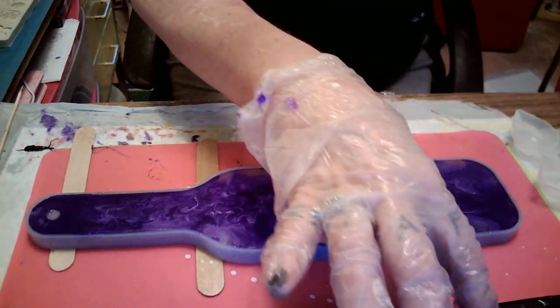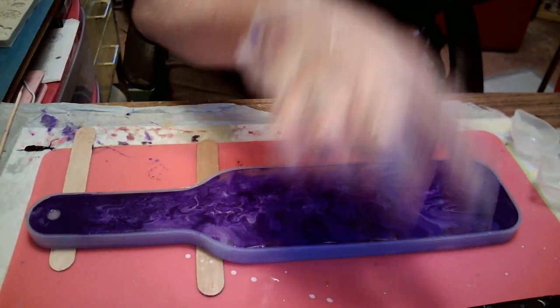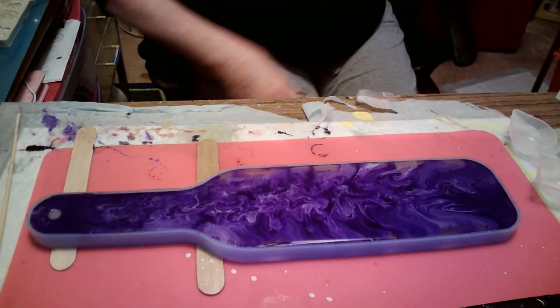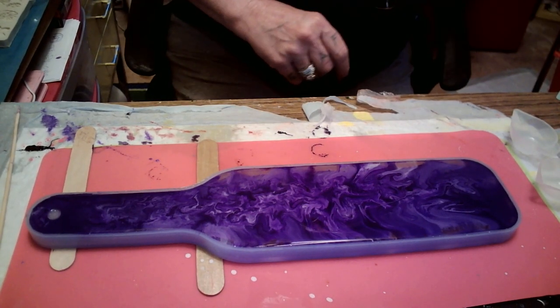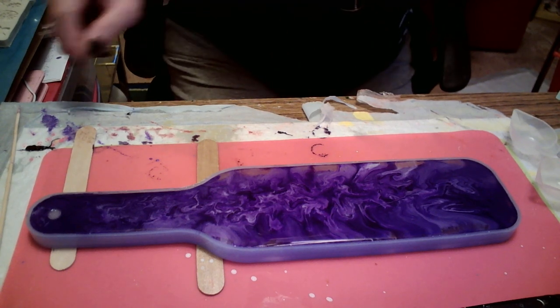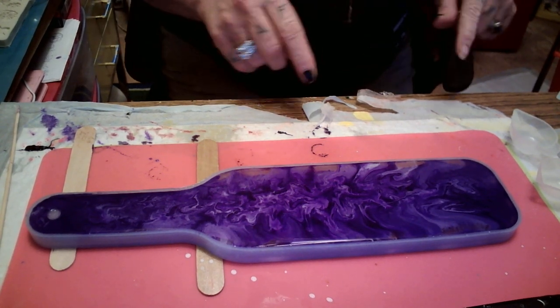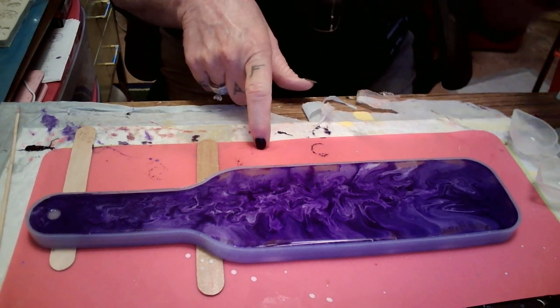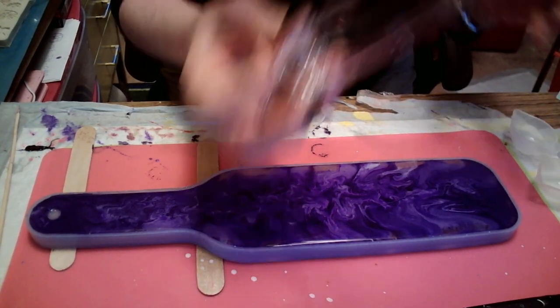Okay sweet loves. I will be right back — my UPS man's here with some new molds. I'll be right back. Okay guys, got that on there. Now while this is curing, I'm gonna cover it up. And while it's curing, I have these shot glasses — got these from the Dollar Tree.